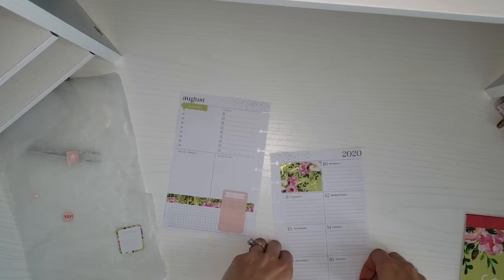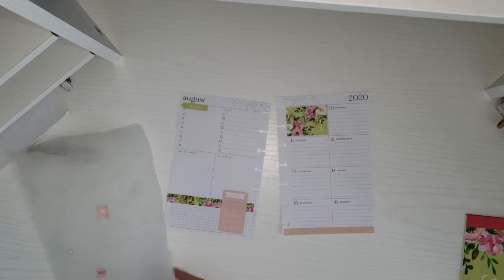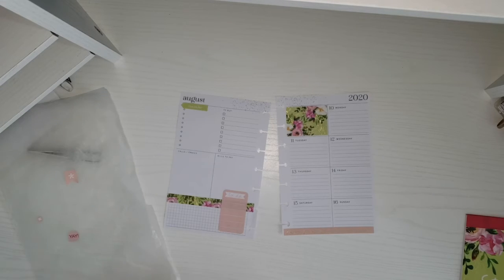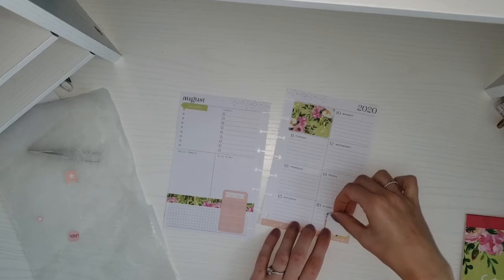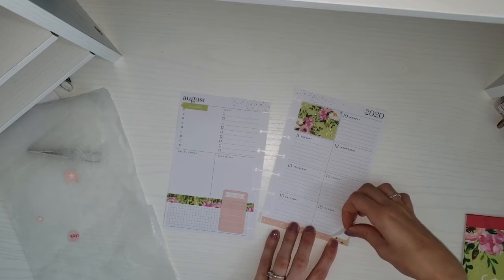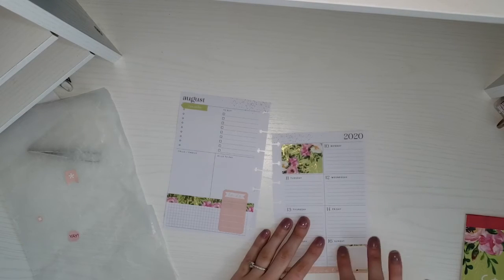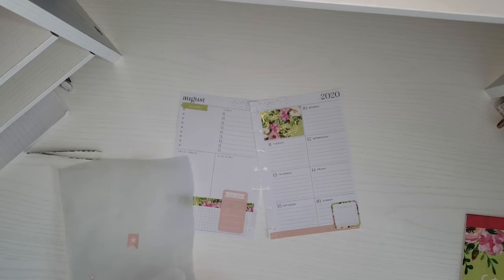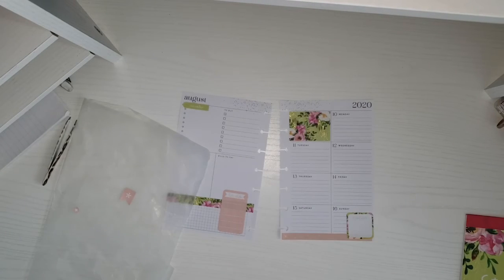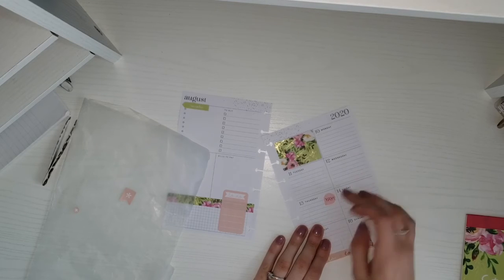I'm just going to off-center this sticker because it doesn't go all the way across. For Sunday I'm going to put this notes sticker down. Thursday my sister moves into college, so I'm just going to put this yay sticker there just as a reminder.